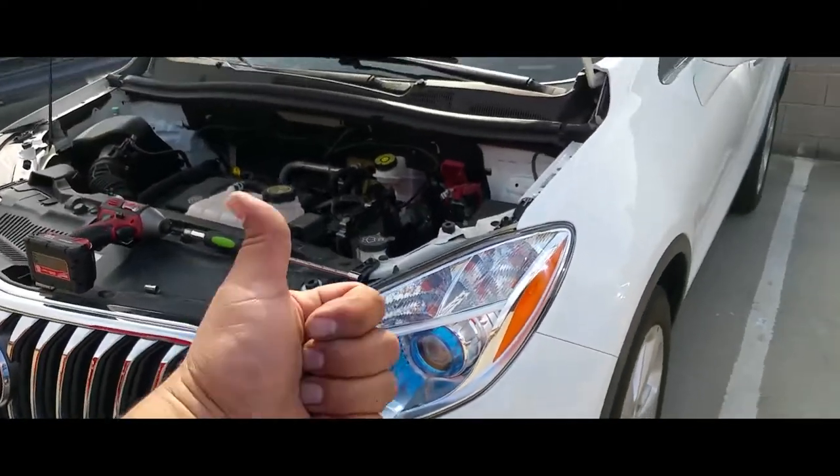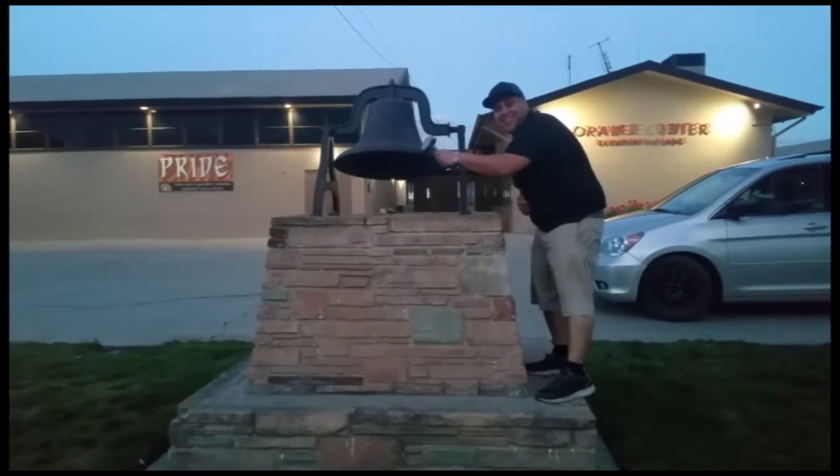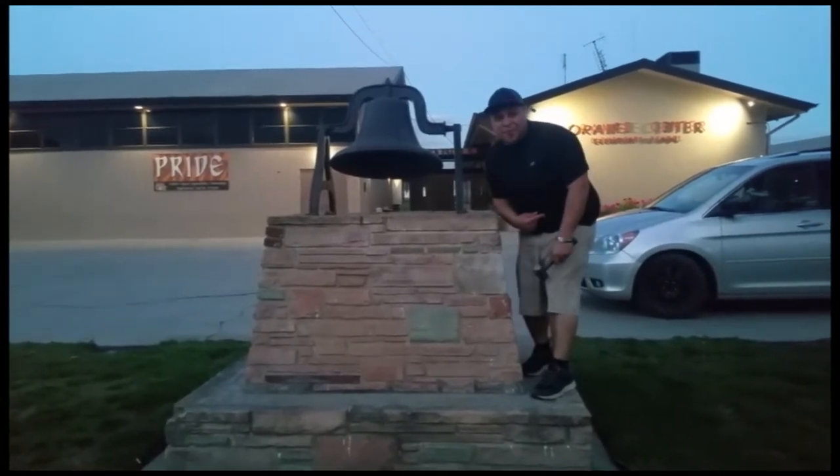And that's how you remove a battery from a 2016 Buick Encore. Thank you for watching — please like and subscribe, don't forget to hit that bell.